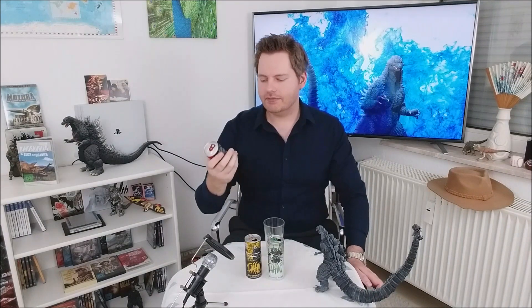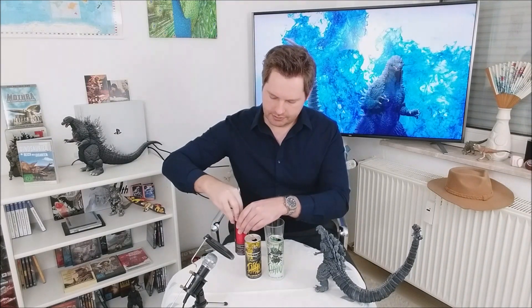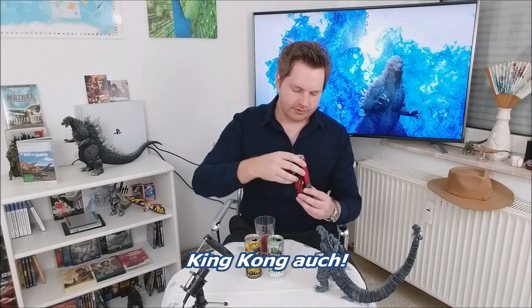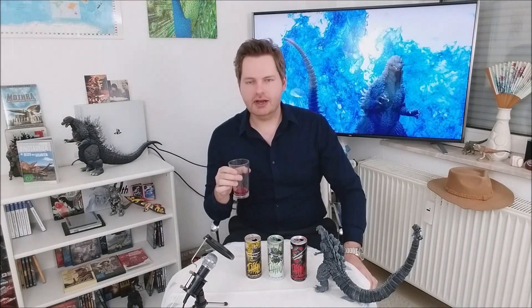Das ist etwas schwer — gerade weil es natürlich jetzt auch rot ist. Wollen wir das auch mal probieren — auch eine schöne Dose. Ich hoffe, das ist jetzt auch rot. Oh ja, das ist rot. Ich mag ja rote Früchte, die schmecken immer ganz gut. Mal gucken. Also das schmeckt auch gut, auf jeden Fall. Aber das wirkt nicht so ganz richtig fruchtig, weil hier noch Vanille drin ist — das wird so ein bisschen zurückgehalten.